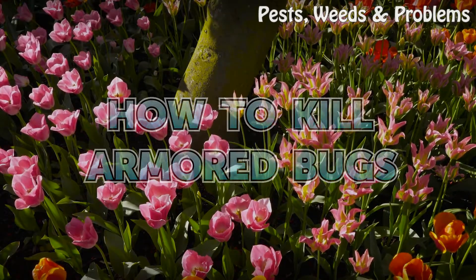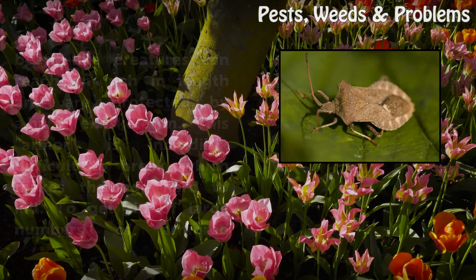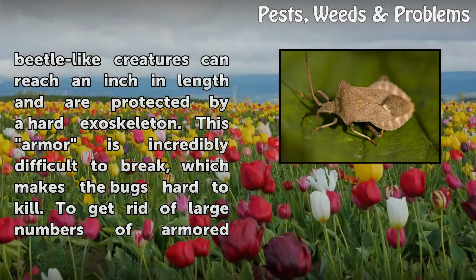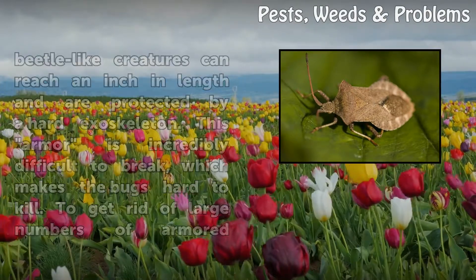How to Kill Armored Bugs. If you have any grass or plants on your property, there's a good chance that you've noticed armored bugs, or stink bugs, crawling around in the vegetation. Worse, these bugs can invade your house. These beetle-like creatures can reach an inch in length and are protected by a hard exoskeleton. This armor is incredibly difficult to break, which makes the bugs hard to kill.